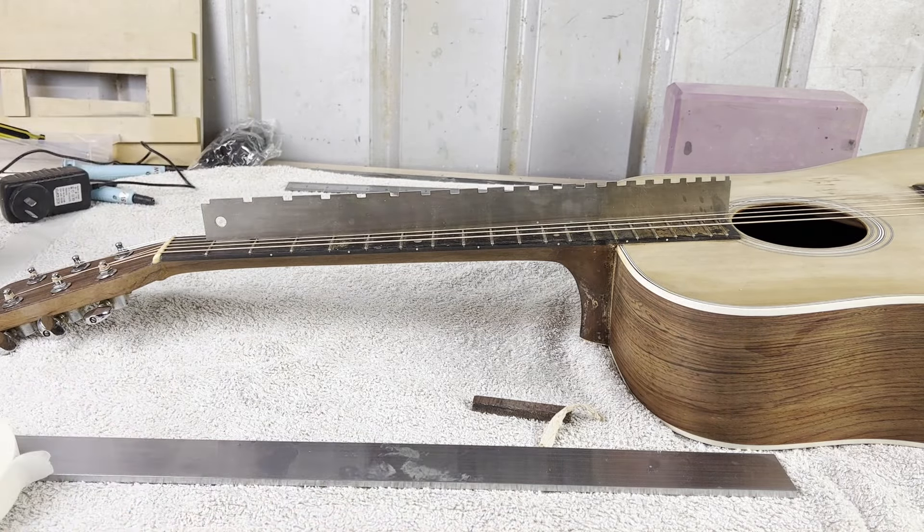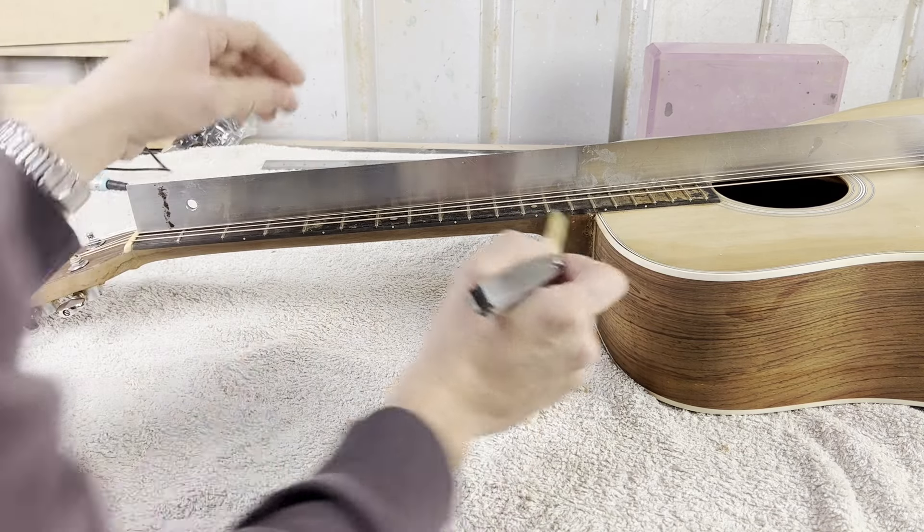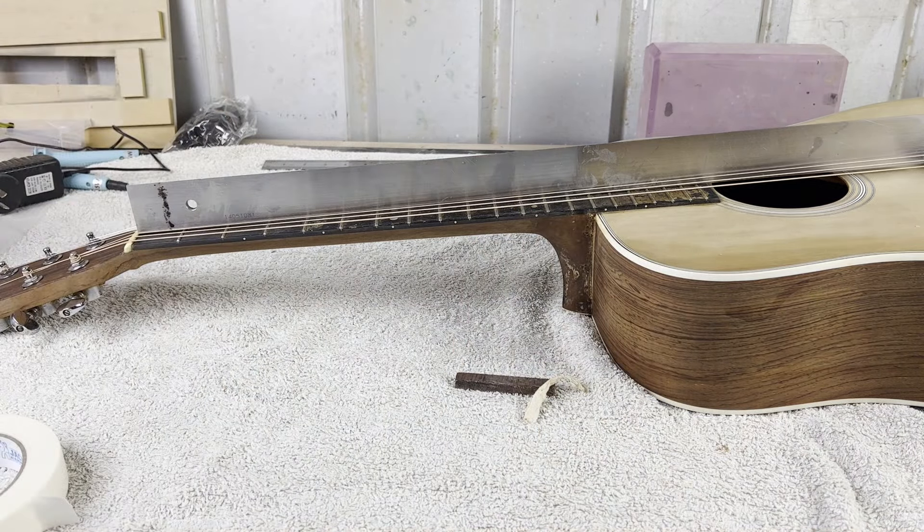The strings have been on for 24 hours or so and what's really interesting is that the neck is absolutely dead straight — to the point of actually being a slight problem with how straight it is. I can barely see any relief at all. There's a fraction of relief from the fretboard perspective. On the actual frets themselves it's a similar deal — this is a 10,000th feeler gauge and there's just nothing.